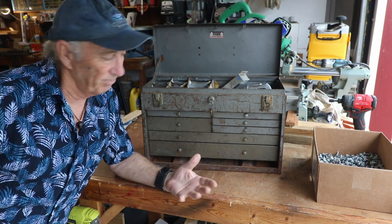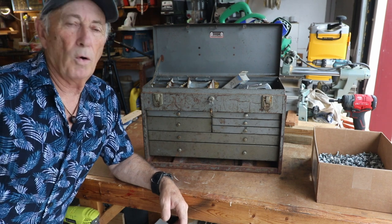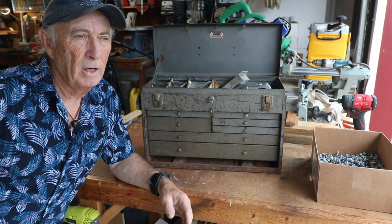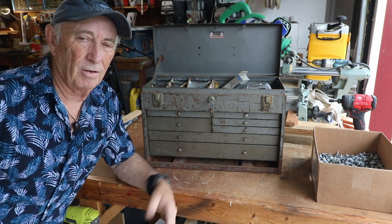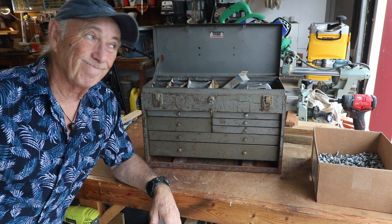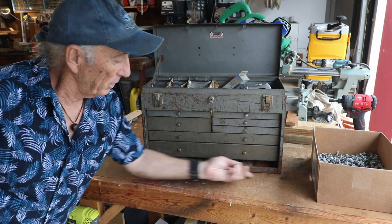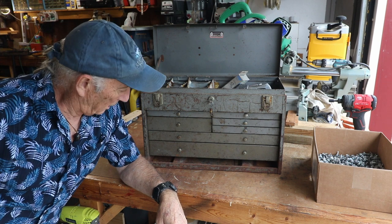It's something I've always had on my list because I do have a lathe and I have some taps and dies and machinist-type tooling, and I thought it'd be nice to have the toolbox to go with it. But I just avoided the price, and this thing came up at a yard sale for ten dollars. It wasn't great — it's in pretty rough shape — so we're going to try to clean it up.